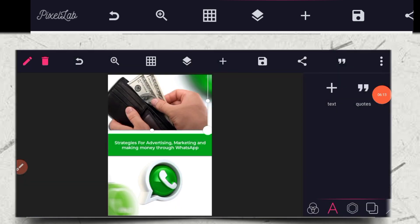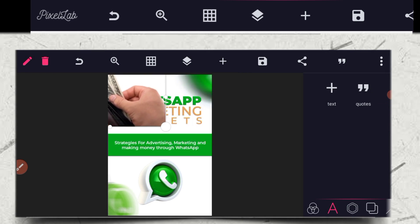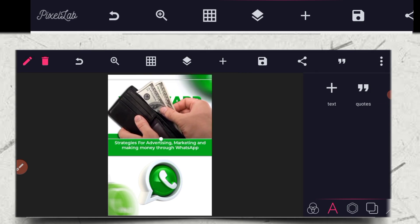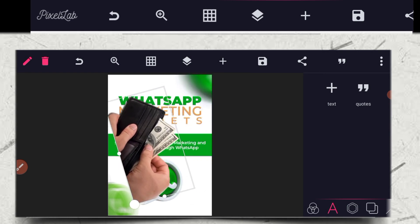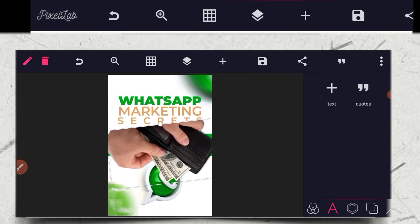So you click on this money image, and after you click on the money, just rotate it. Find the rotation tool and rotate it.